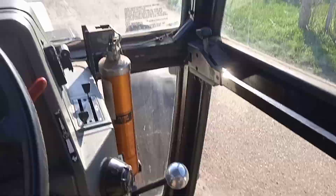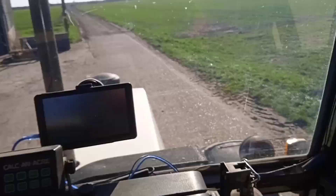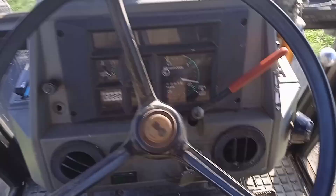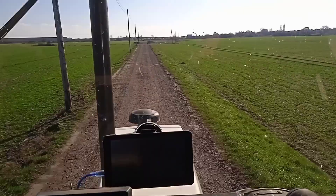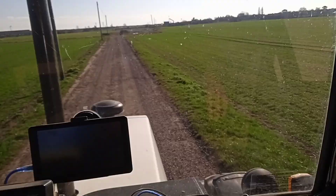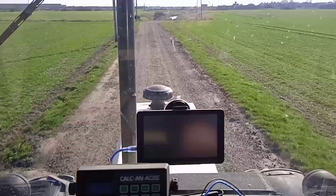Okay, so we've got the new refurb gearbox in. Let's see how it works. So a nice change there — as you can see it changes instantly. It runs great. Let's come back a gear — second, first. So the hydroshift is working perfectly, nice and sharp.